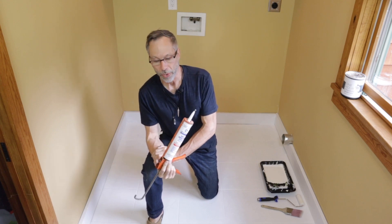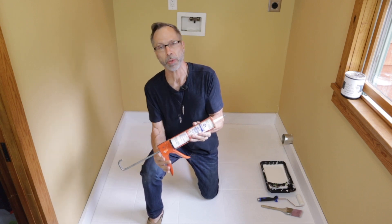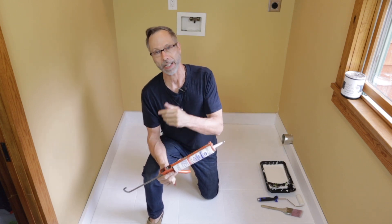During the priming process, if you notice that your grout is chipped in any areas, you can take a little bit of caulk, just caulk that area, fill it in, smooth it out with a finger or a little wet rag, and it's going to make your grout look great. Then just prime over top of it and you're back on track.